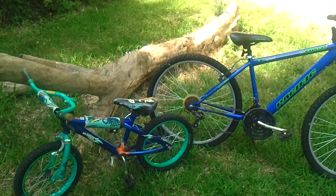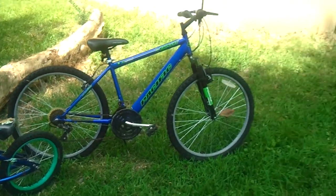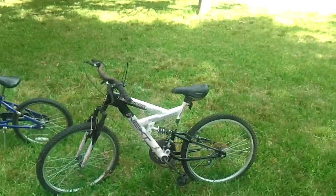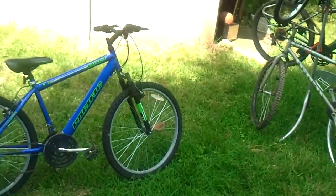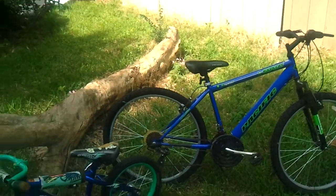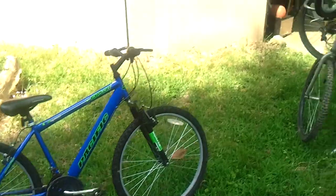I think most of them can be made to work. Some of them are rideable right now — just buy them and ride them, air up the tires, they're good to go. Some of them are going to need some repair. Some of them are just frame only, and you can fix them up if you're into fixing up bicycles.